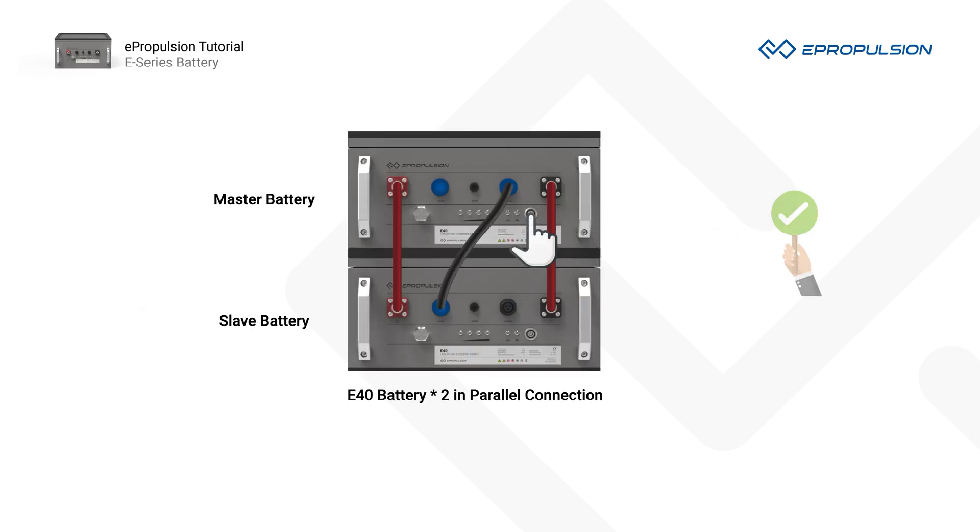Number one, you should always power on or power off the master battery first. If not, battery damage may occur.